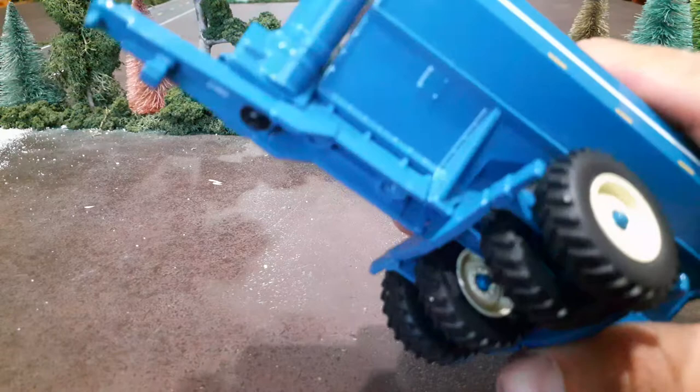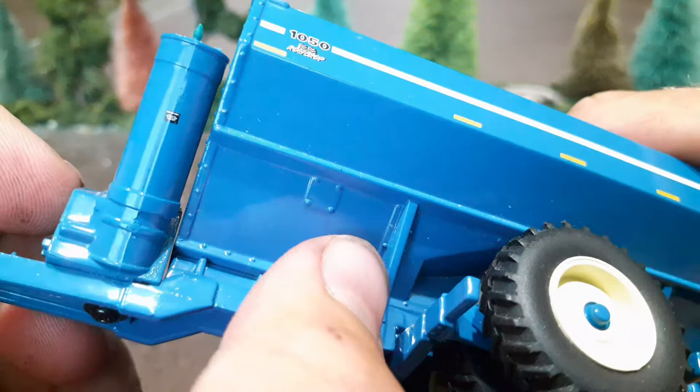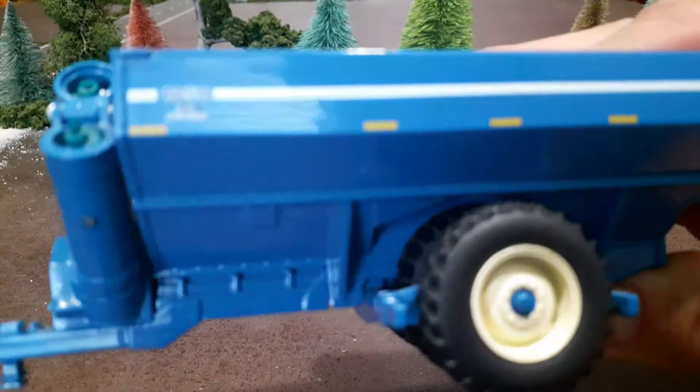If you look up on the actual side of the cart, you get a lot of rivet detail — pretty good detail built into the casting. Honestly, at the time when these came out, they were probably the best-detailed grain carts on the market.